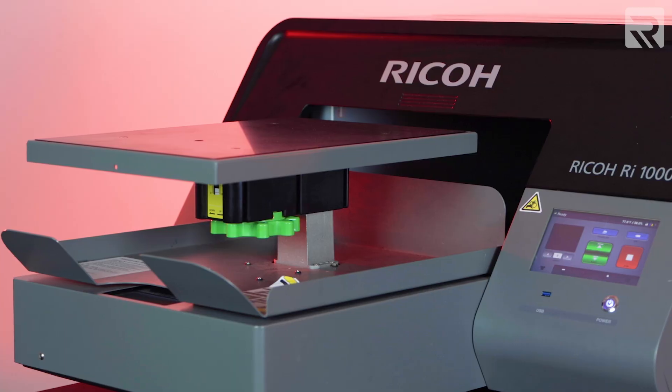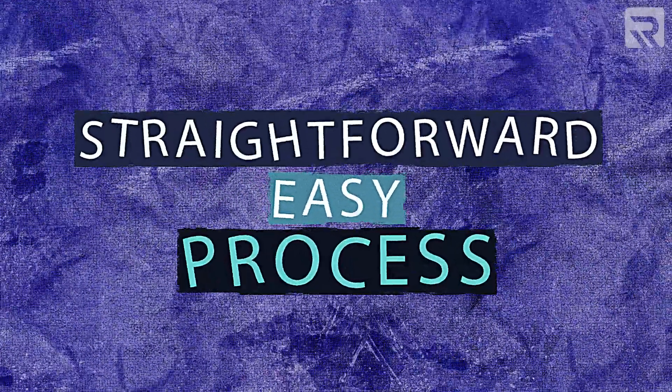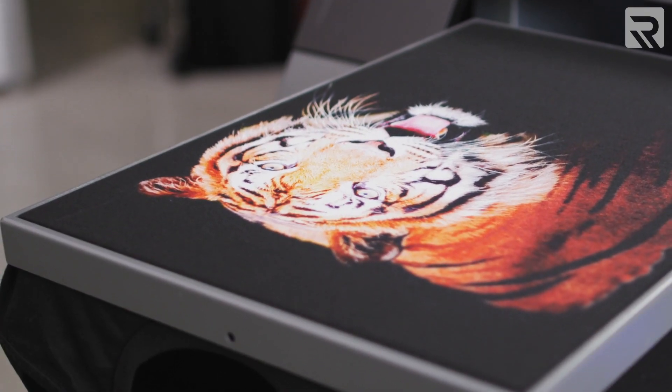And that's all there is to it. Whether you have the RI-1000 or RI-2000, performing regular maintenance of your DTG printer is a straightforward, easy process that will extend the life of your machine and will keep your printed garments looking their best.